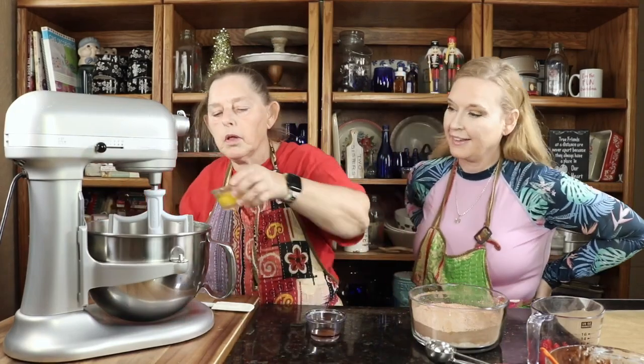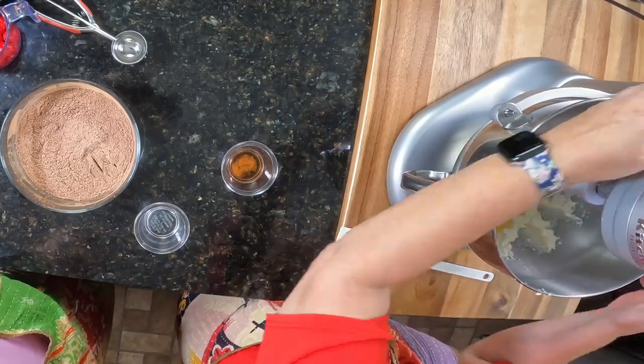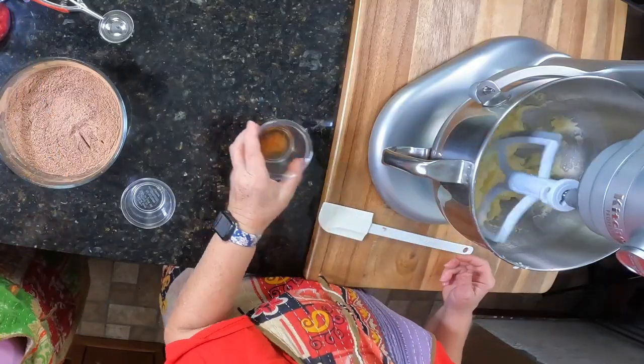I'm going to add in the egg and mix that just a little, and then we'll do the vanilla. I'm going to add in the vanilla.